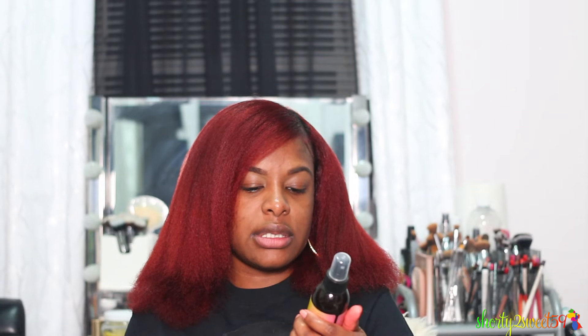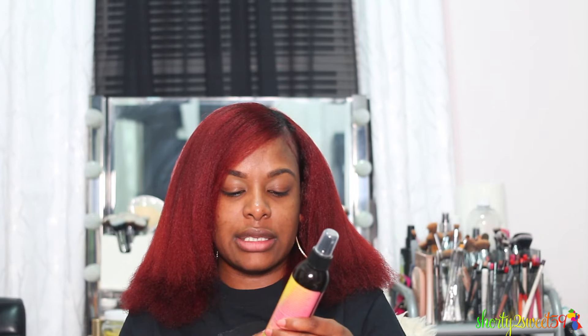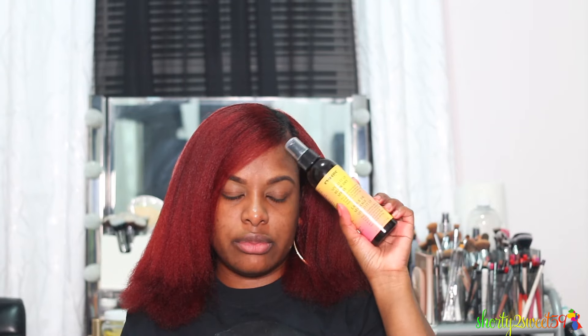Then I sprayed all over my hair this speeded-up blow dry spray — it says 'for speedy blowouts and heat protection, nourishes with argan oil and sunflower seed butter, for all hair types.' That's the reason I did not use the oil, because this does have an oily-type texture, so it actually gave me a little bit of sheen. I actually got this from one of my EPSI bags when I attended EPSI.